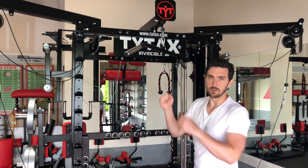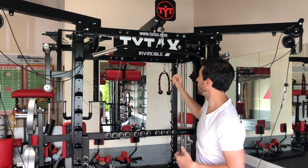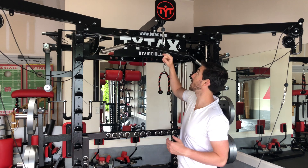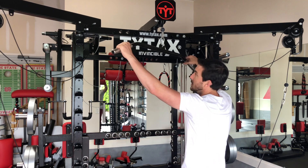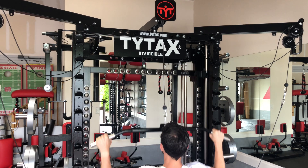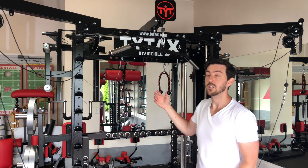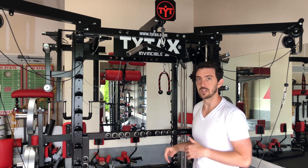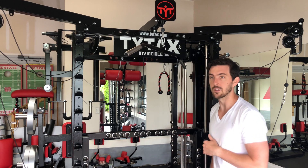Now let's look at the lat pulldown on the front side. You can attach whatever attachment you want — a close grip or any other — right here. There's a cable that runs through here and attaches to the Smith machine. It's really quick to install, really efficient. You just sit down and you're ready to go. That is the upper cable for lat pulldowns or whatever exercise you want — really simple and easy to install, just follow the cable.